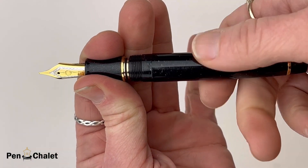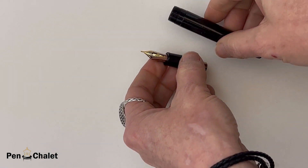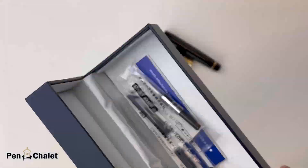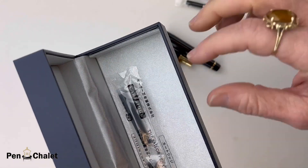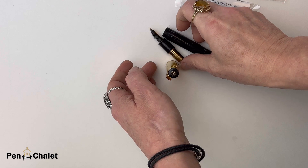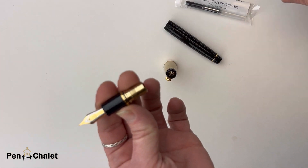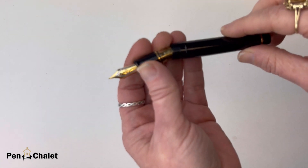The capped length is a little over 4.8 inches and the posted length is a little over 5.5 inches. Back to the box — you have your included warranty information and some information about your pen. You get the included cartridges and converter that are both Sailor, because the Sailor Pro Gear is a proprietary pen, so you do have to use the Sailor inks and converters for this pen.